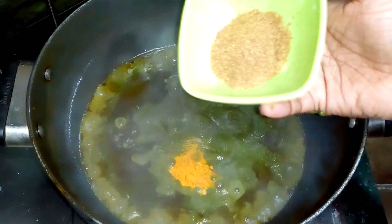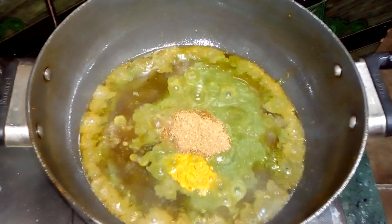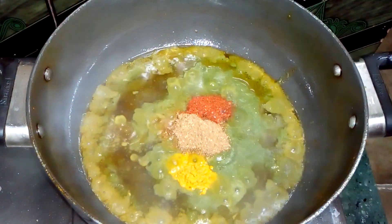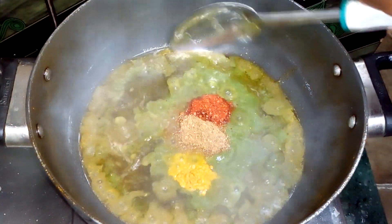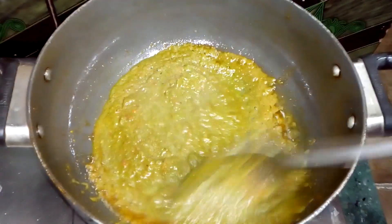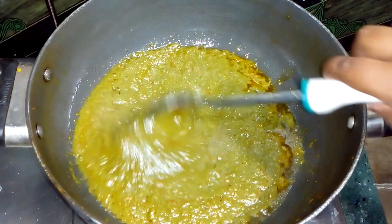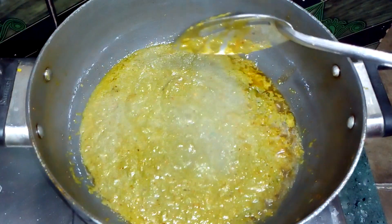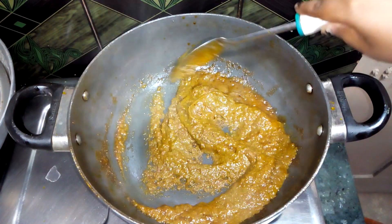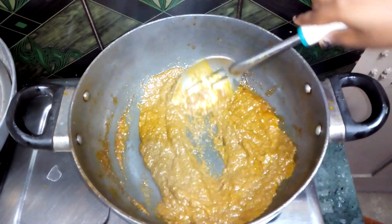I will add 1 teaspoon of dhaniya powder. We will fry this gravy until the oil separates from the sides. After about 5 minutes, the gravy is completely fried and the oil has separated from the sides.